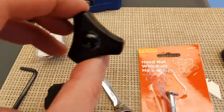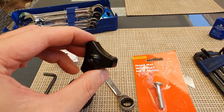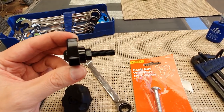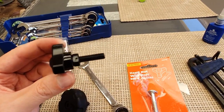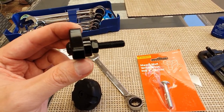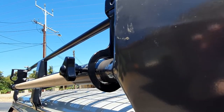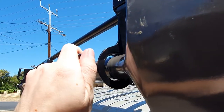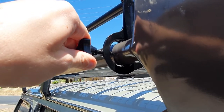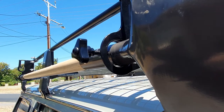For now, that should do the trick. So that's how you make a hand wing nut — thread locked on, should be good to go. It's all made up. You could probably use a shorter bolt depending on your shovel, but yeah, all good, all working, not a problem.